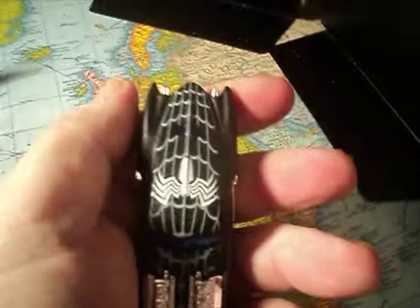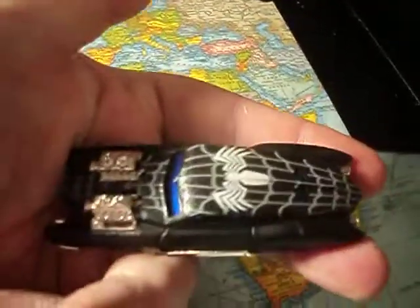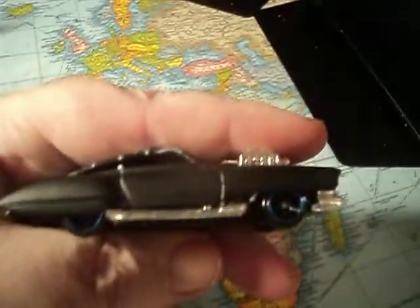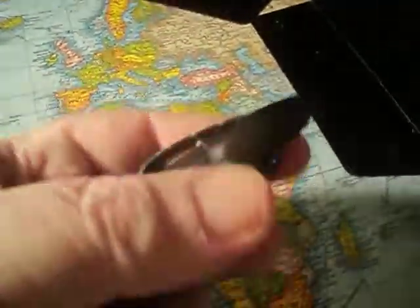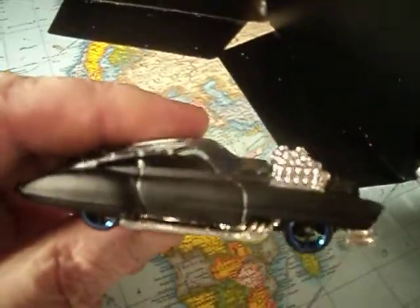Look at the temples. Pretty cool. What a cool costume. Alright guys, and there's our look at the Evil Twin.